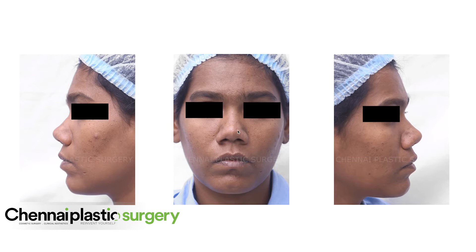The tip is very bulbous and needs to be narrowed down. If you see the tip defining points, there are two dots that usually appear where the flash shines. The tip defining points are a little wider in this case. Similarly, the alar base — what we call the LR base — is also wide.